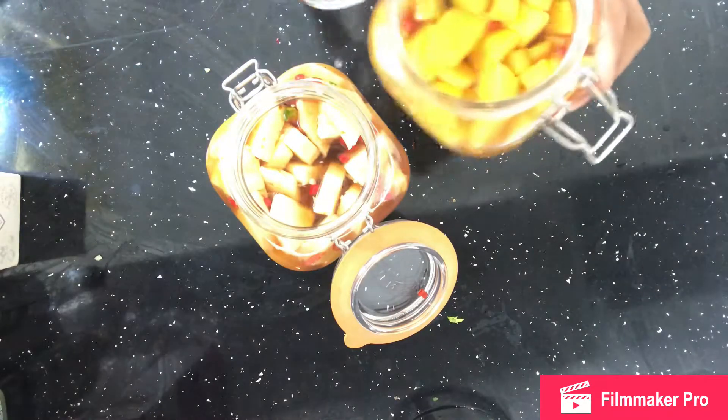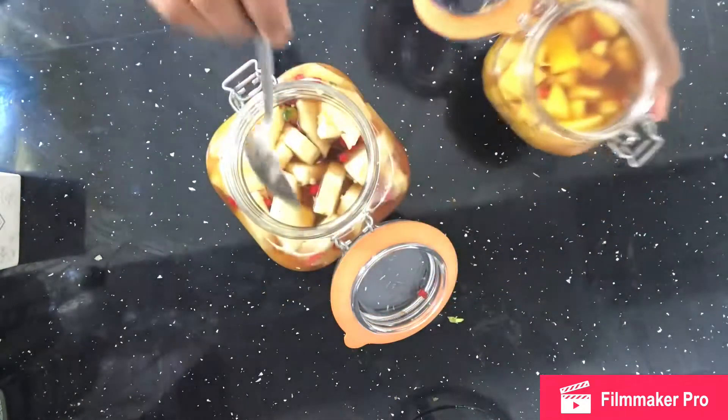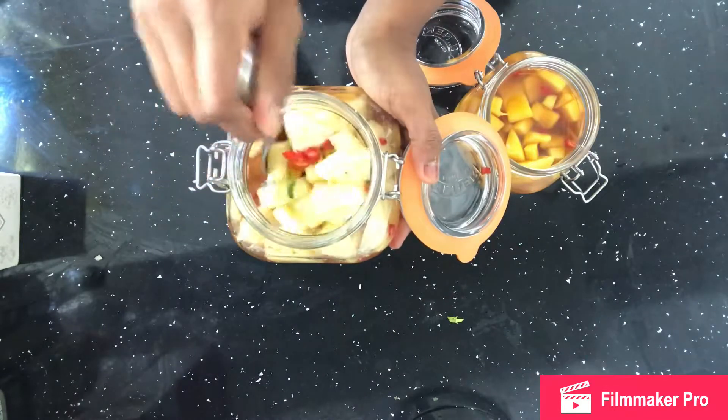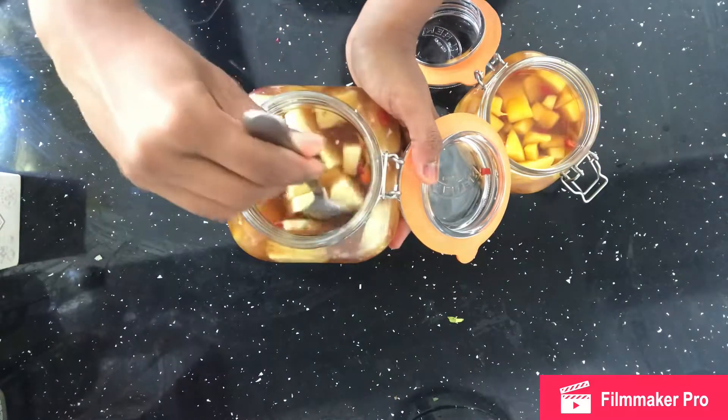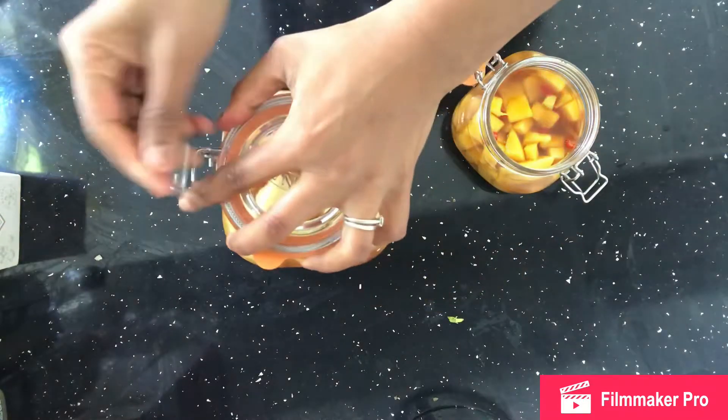Then just literally leave them to marinate in the sunshine whenever we do have sunshine in the UK. If you're lucky enough to have sunshine, that's great. Otherwise leave it on the windowsill for a bit and then just pop it into the fridge and keep it in there.